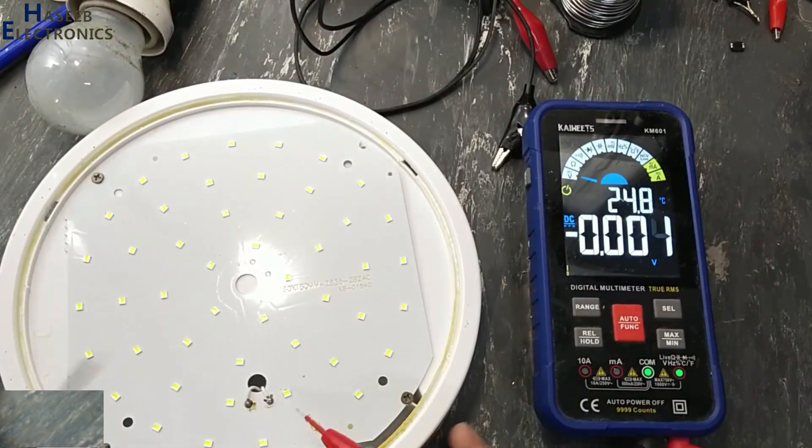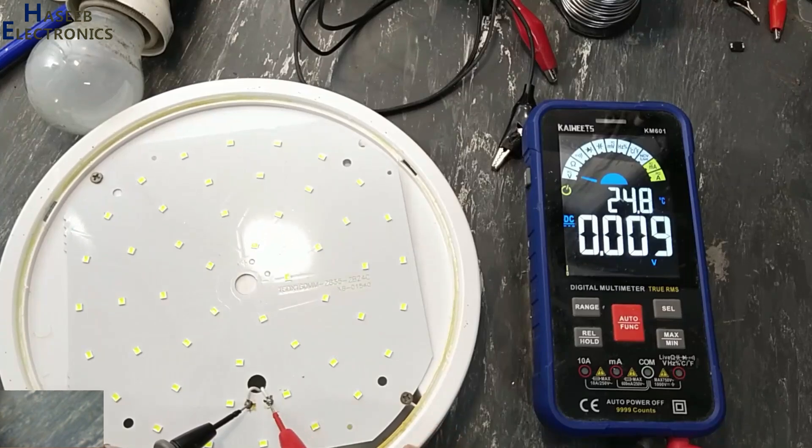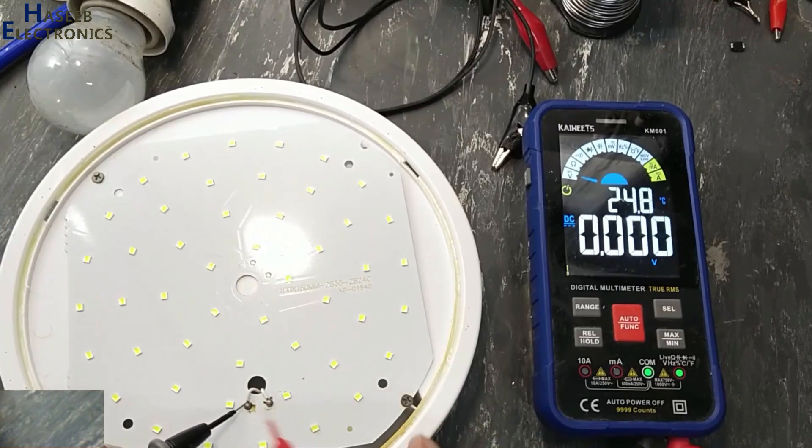DC voltage. Check the voltage here before touching the circuit.